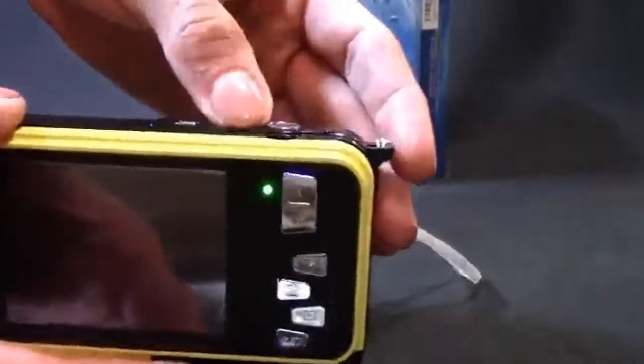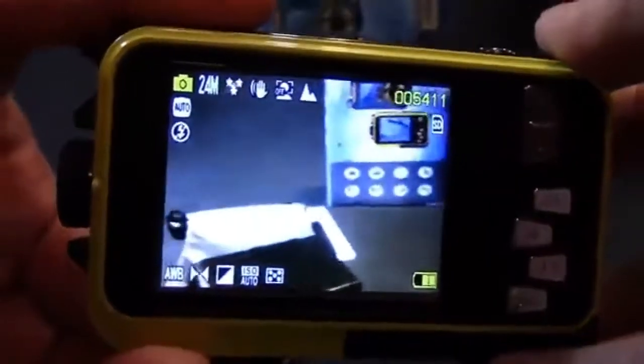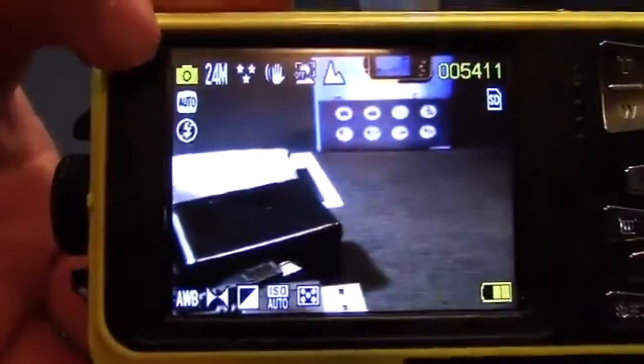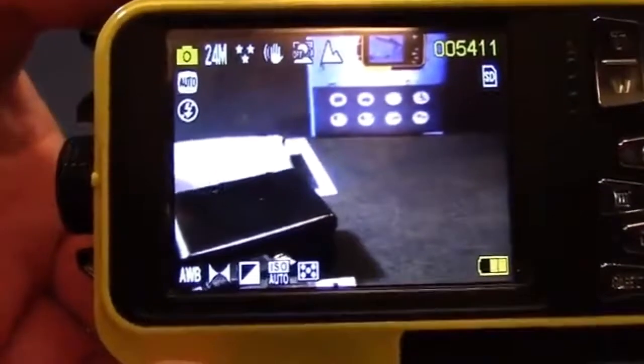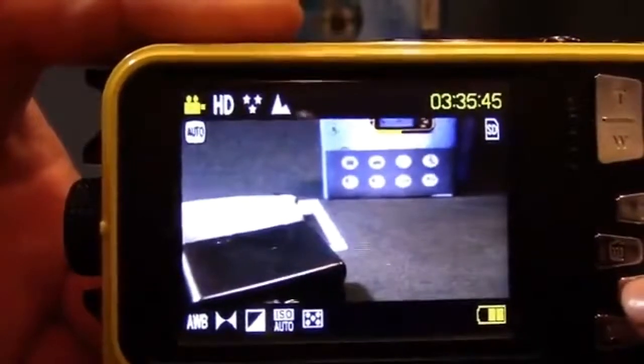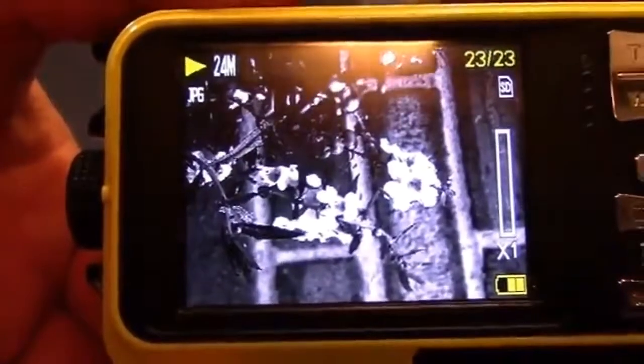Going ahead and turning the camera on — the screen may not be fully visible in the video but it's really clear. You've got your battery indicator and settings displayed. The top-left icon shows whether you're in camera or video mode. Switching modes shows the video recorder indicator, and then the play button lets you review your images. The quality is exceptional — it records in full HD video and takes pictures up to 24 megapixels.